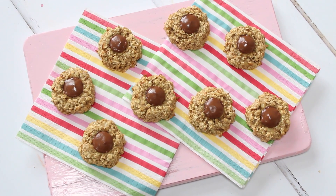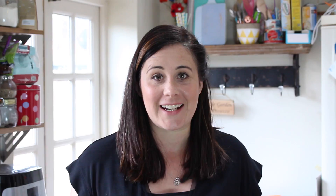They do have a little bit of chocolate in them which is a great enticement to get kids to eat them, but other than that they're really healthy, containing all natural ingredients.